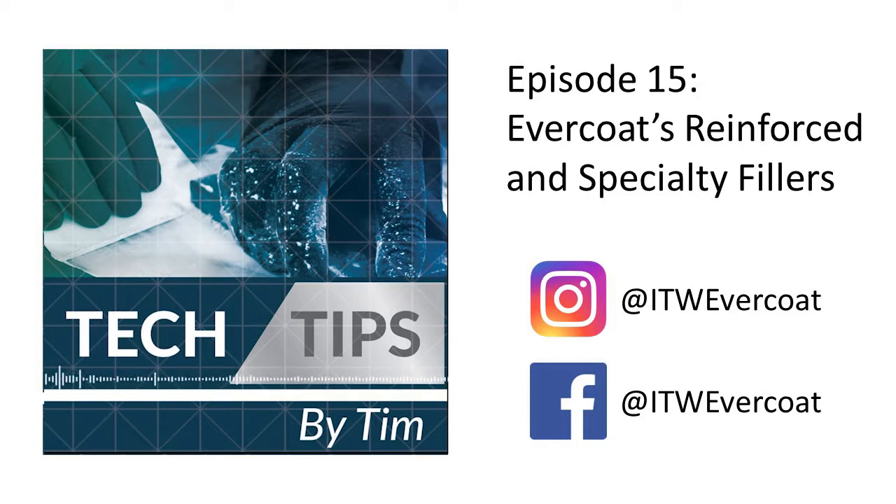Hello everyone, you're listening to Tim McKinney of ITW Evercoat. Evercoat, the brand trusted by more shops for automotive, commercial, and marine repairs than any others for almost 70 years.